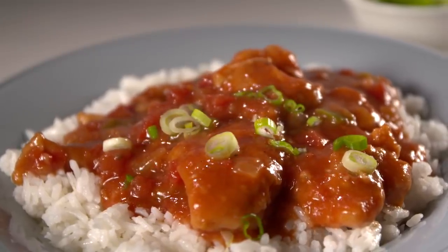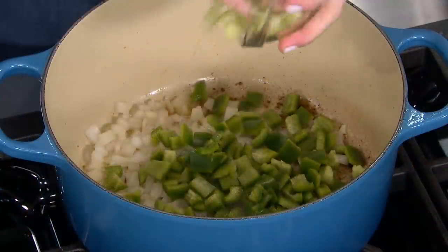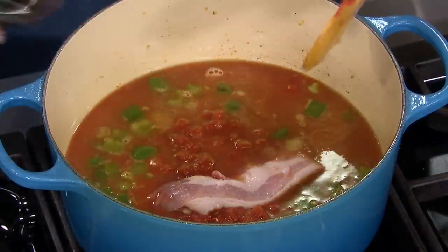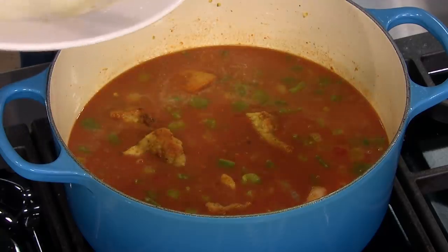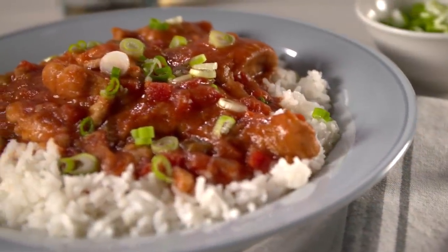Chicken sauce piquant — it starts with chicken thighs. Fry the chicken in two batches. Then cook onion, bell pepper, and celery. Add tomatoes, bacon, and Worcestershire. Simmer the chicken in the sauce. Season with Tabasco. And serve with rice and scallions.